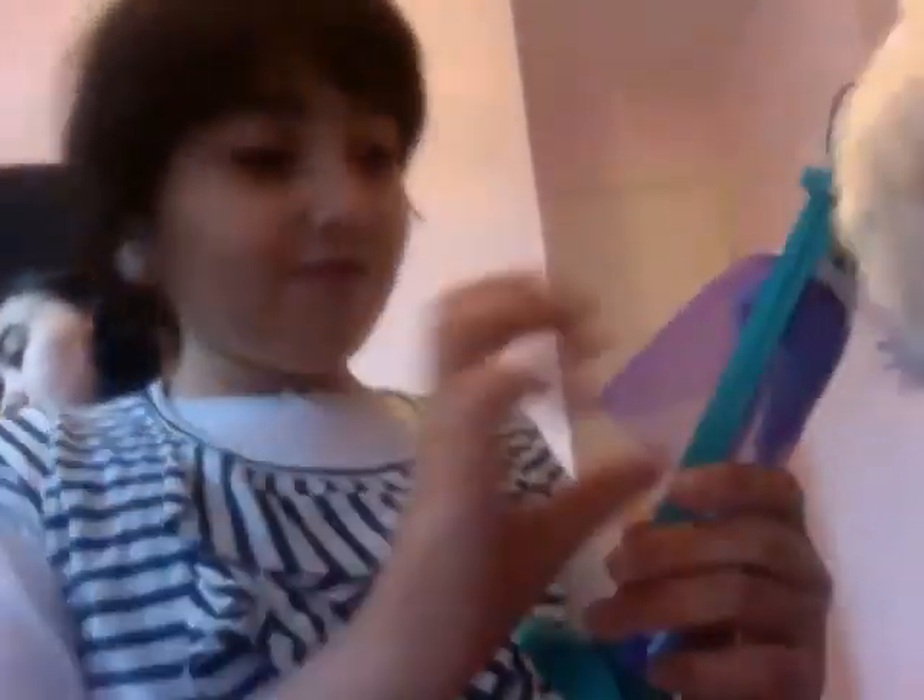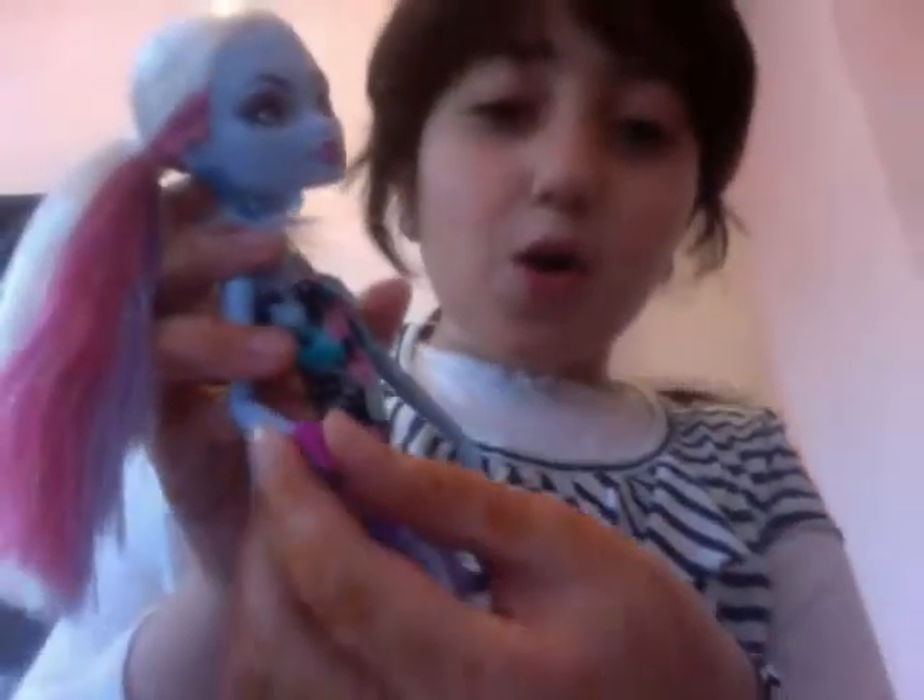Hi guys. I'm going to be showing you Abby Bominable Skull Shores. She's got a swimsuit that's pink, black, blue, and kind of like green. Her hair is as normal, with different highlights — white and different highlights. And she's got like a cape — it's purple with like dots of white. And she's got a bracelet with a Monster High key. And her shoes are purple, and she's got a green stand.